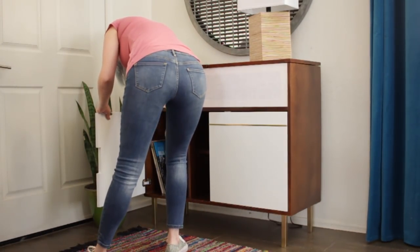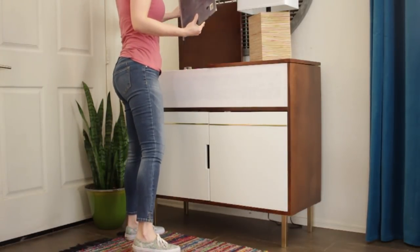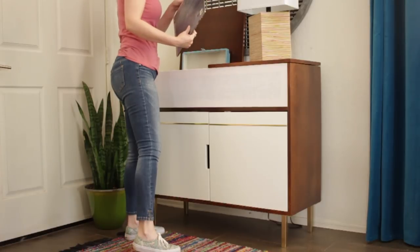I've recently started a small vinyl record collection. I have an inexpensive record player and it was really inconvenient to have to hook up a portable speaker every time I wanted to listen.